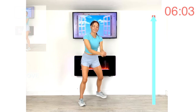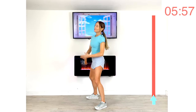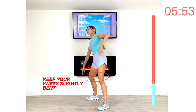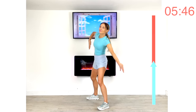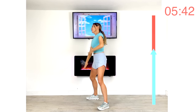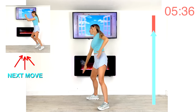Next we're doing side bends, three on each side. Stand with your feet wider than hip-width apart. Reach over for three and now take it to the opposite side — knees slightly bent. Really reach over as far as you can with those three moves, then take it to the opposite side and keep going. We've got eight moves today, each one for 30 seconds, repeated twice.